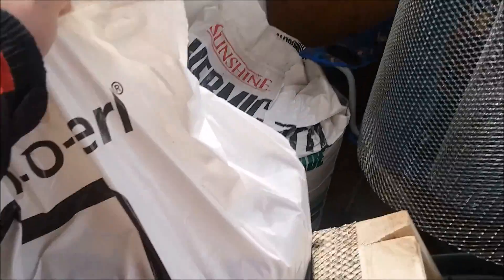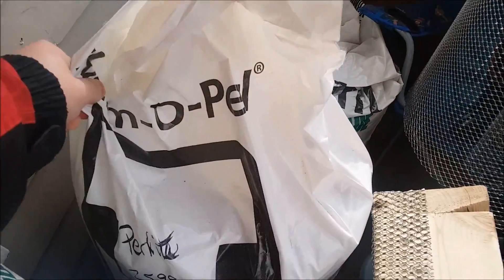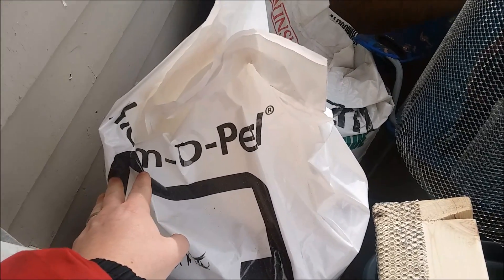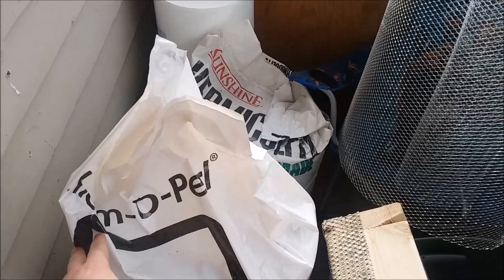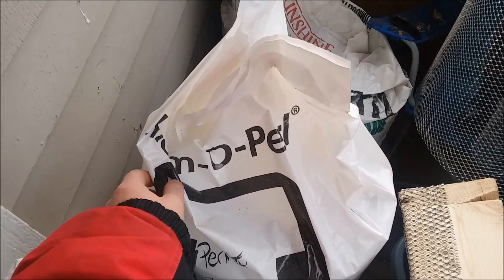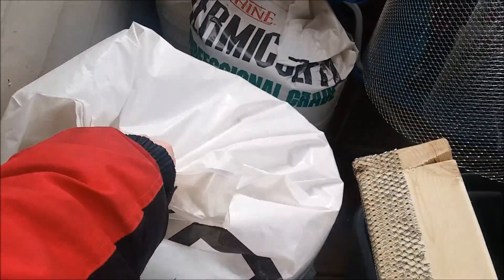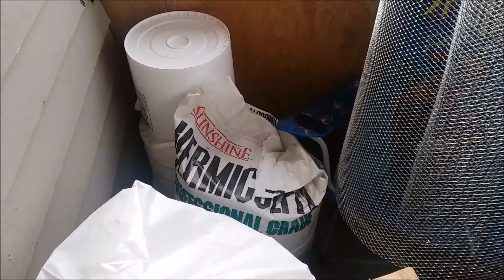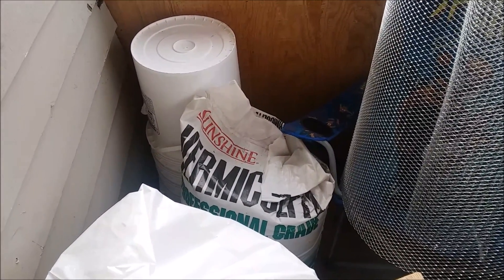This right here is perlite. Perlite is a volcanic rock which helps with soil absorption and adds some really nice properties — it really helps the seedlings grow. Then here's vermiculite, which does a very similar thing but in a slightly different way.